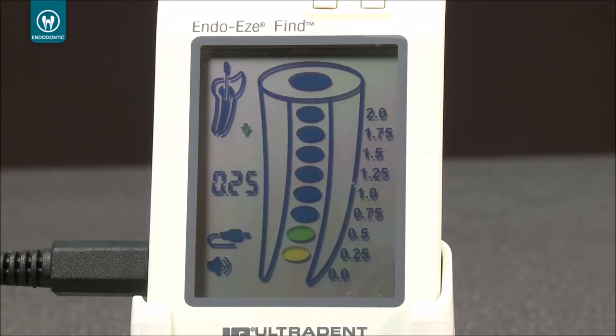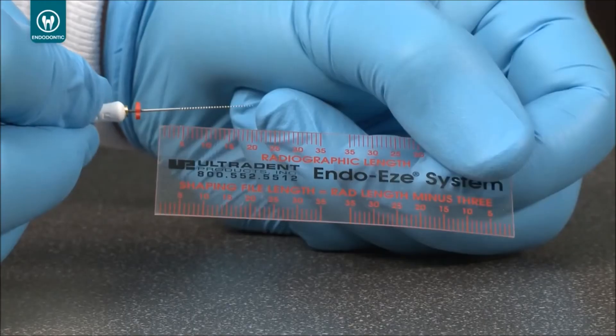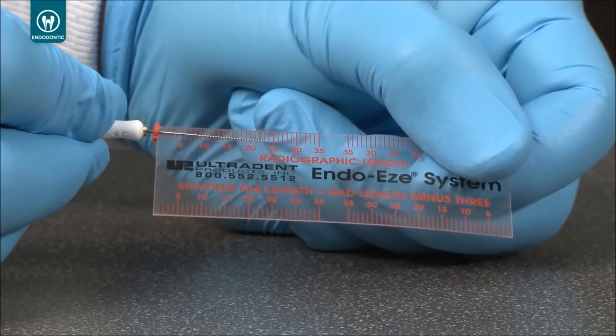Numerical readings appear under the tooth icon. When the Find unit returns a numerical reading of 0.0 accompanied by a constant audio tone and the first red dot has appeared in the schematic, the tip of the file is at the apical foramen. Use cotton pliers to push the stopper down to the reference point. The working length for the canal can now be established.